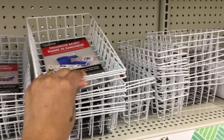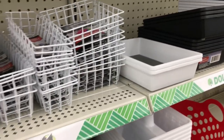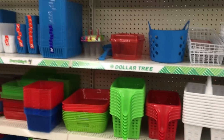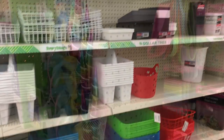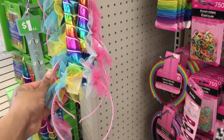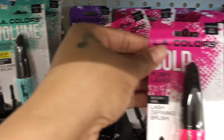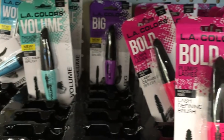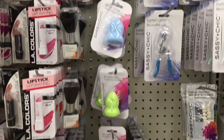For storage and organization, Dollar Tree has so many different shapes and sizes of organizing containers — let me step back so you can see how much they actually have. They even have super cute headbands on the end cap. I also noticed LA Colors mascaras for boldness, big volume, and 'Wowie,' and they even have concealers for all your color corrections.